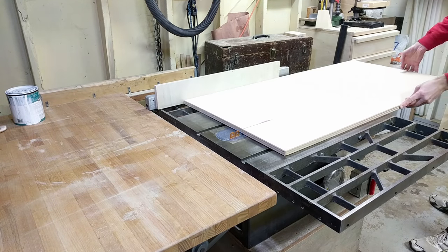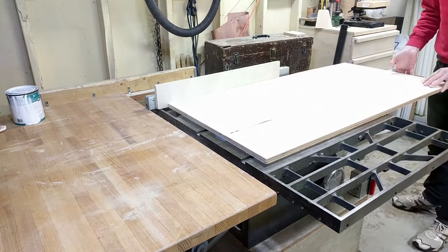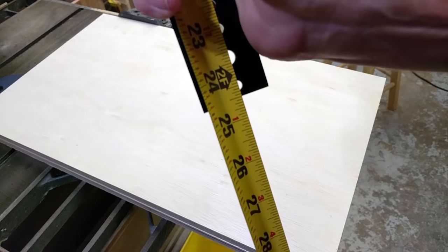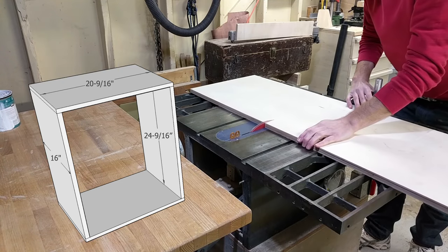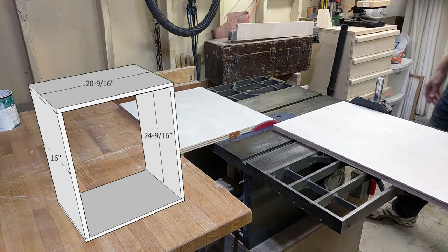I started by ripping the plywood down to 16 inches, which is the depth of the cabinet, and then I cut two pieces for the sides. The 14-unit rails I had were 24 and a half inches long, so I added a 16th for some wiggle room and cut the pieces to 24 and 9/16ths.